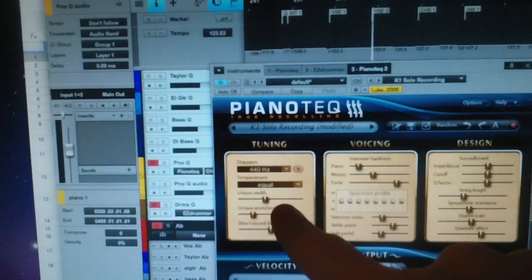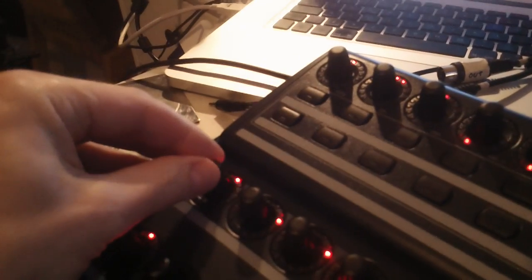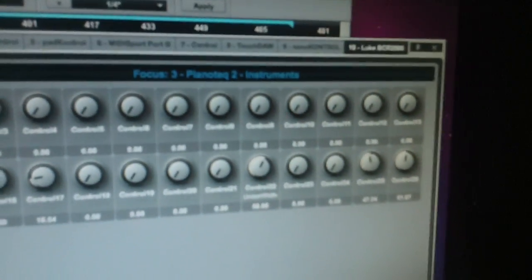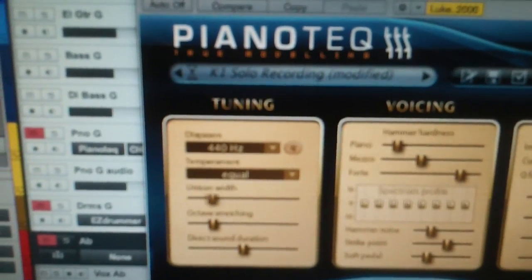So, unison width. What I want to show you is not only that it works — I'm going to twiddle my knob here and you can see that the lights are going left and right. I can see the values going up and down. You can also see the name 'unison width' underneath control 22, because I've already assigned it to my Pianotech. You can see it's whizzing along there — so that works real fine.